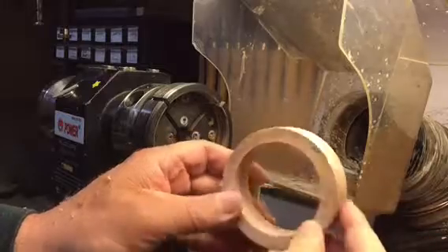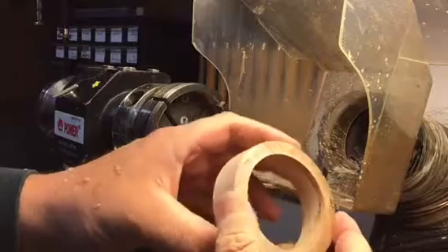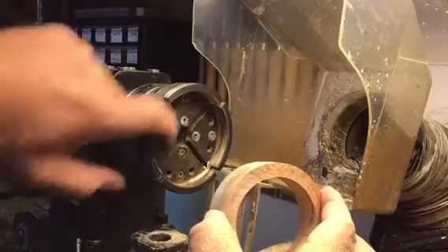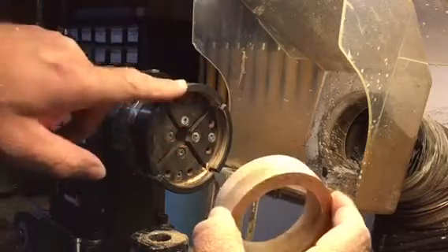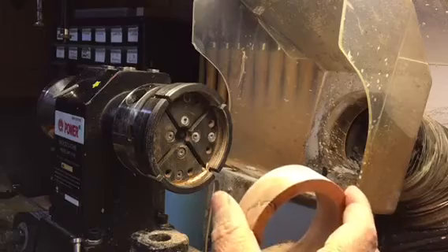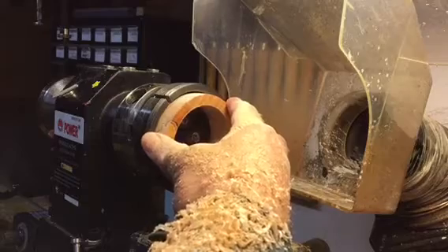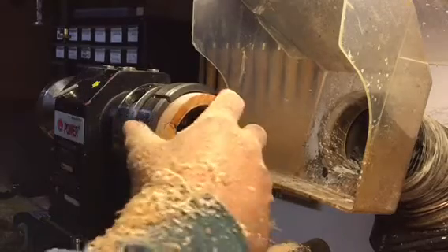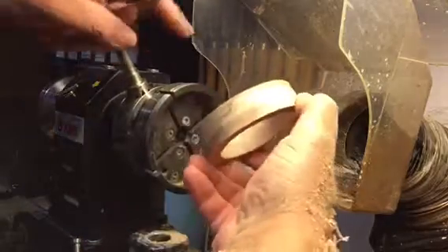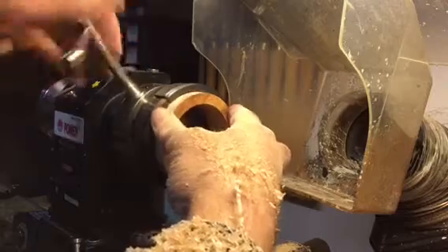So I can keep the whole line over here, just sand it down a little bit and we're pretty much good to go. I'll sand the inside, then switch the jaws out after I do the inside and face it down, then work on the other side. Let's put this back in the jaws — this is the side I want — so I'm going to put that on the inside of the chuck.